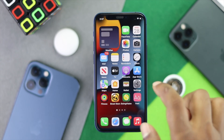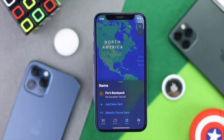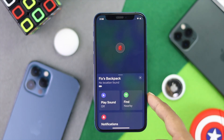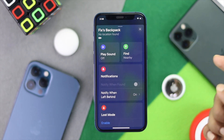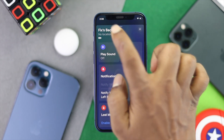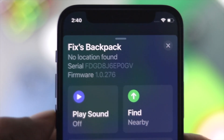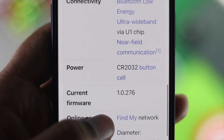Now open up your Find My application. Once you've done that, simply tap on 'Items' and then tap your AirTag. Once you've done that, you'll see a page come up. Tap on the name of your AirTag and it will give you the serial number and the current firmware version.